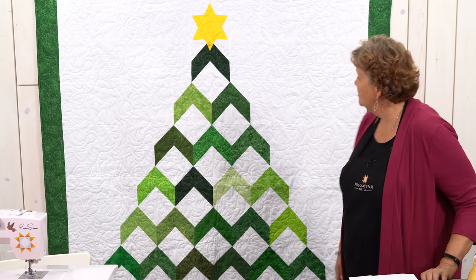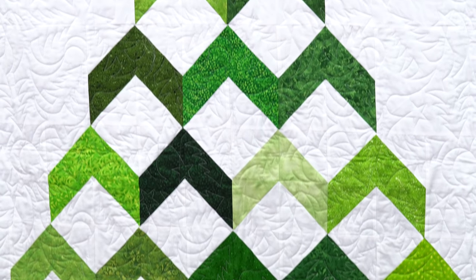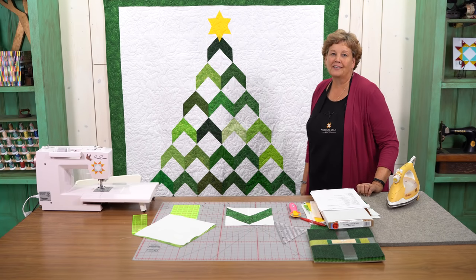Hi everybody, it's Jenny from the MSQC and I've got a fun project for you today. Take a look at this quilt behind me — isn't this adorable? Little Christmas tree quilt. This is a quick and easy project and I can hardly wait to show you how to do it.